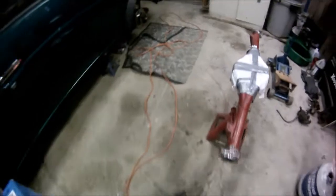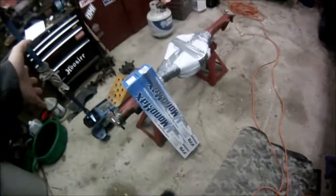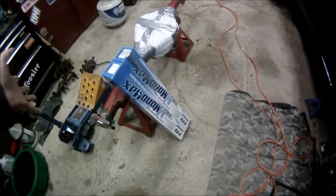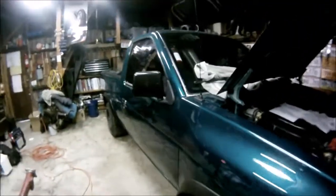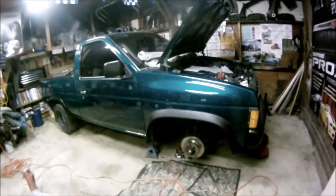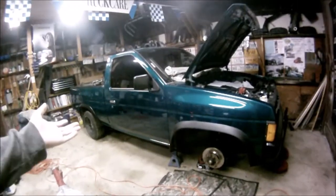I only got the fronts out here but I have the full set. We've got KYB Mono Max shocks — maximum performance. Those are going to go on and replace the KYB Gas Adjust that I have in there right now. I think this spring this truck will be a little bit — just a touch — more fun to drive with the shocks front and rear.